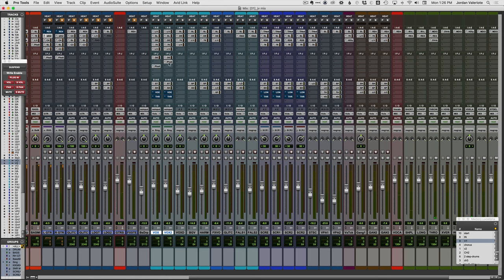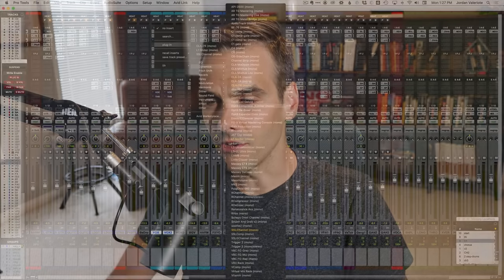Let's make some room in the chain and put Soothe where my de-esser normally is, and see if this does a good job de-essing and if it makes any other difference. This is before my main compression on the vocal but after EQ.